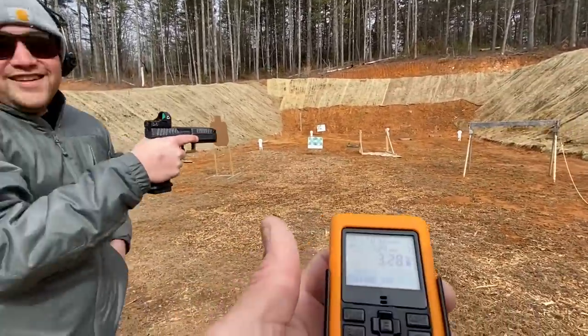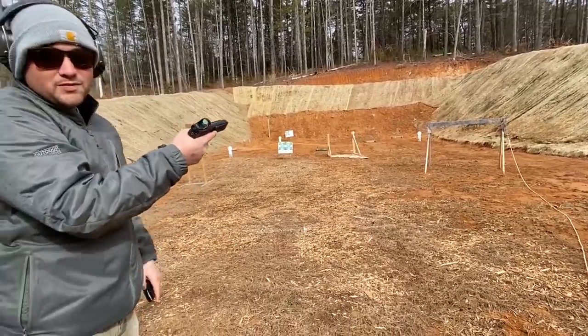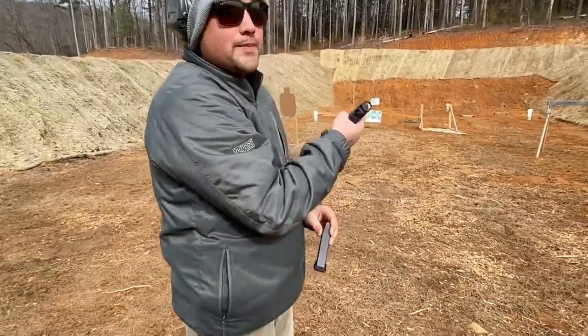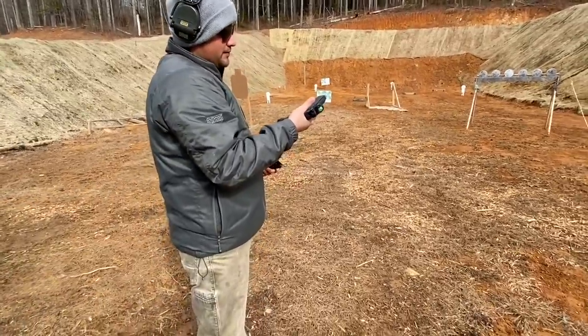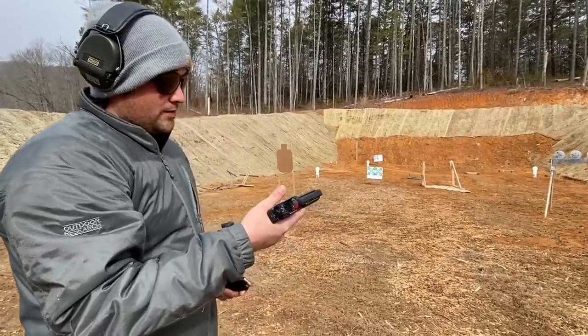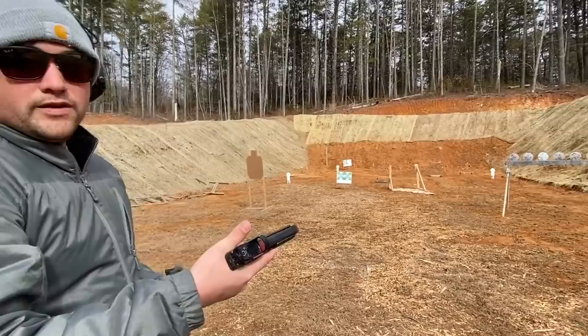Matt shoots — three-twenty-eight, not bad. General impressions of that pistol? Amazing, it really is. I'm not talking it up — I'm really kicking myself that I did not buy one of these. It is so flat with factory ammo.